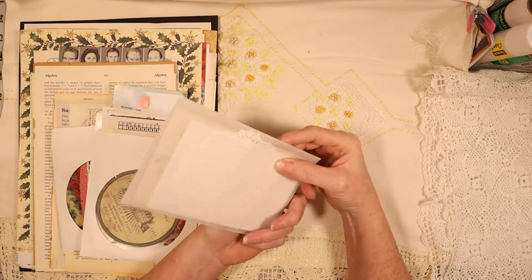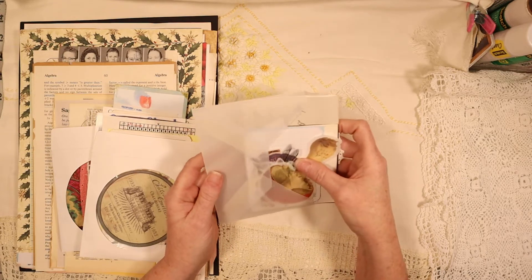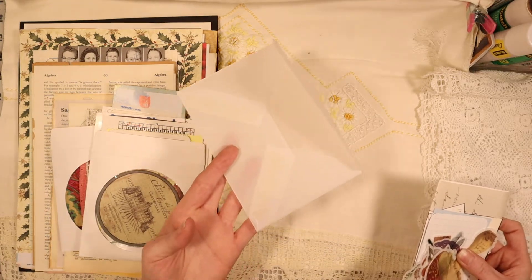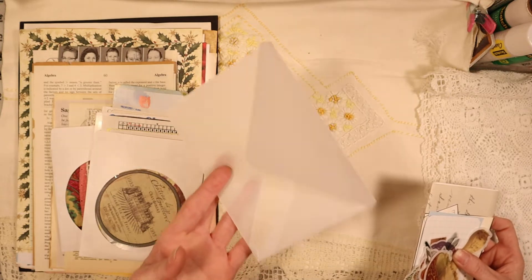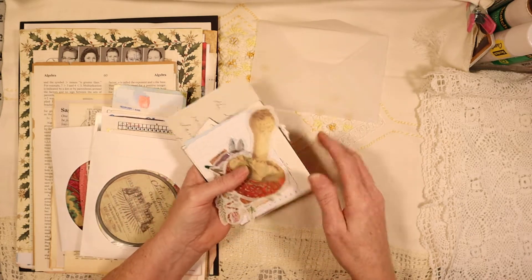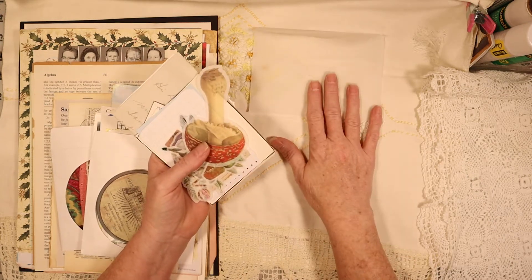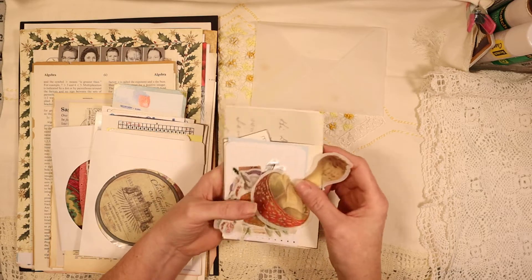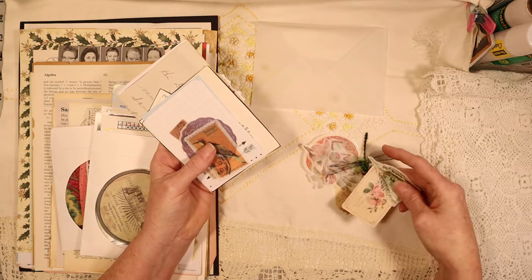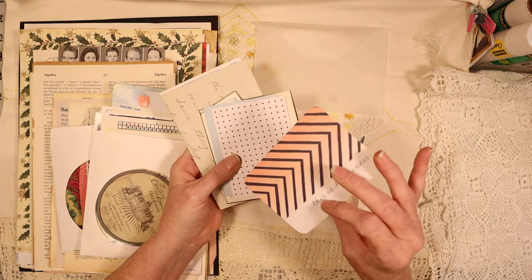This is the little ephemera pack that you will get. In here you will have washi stickers. You'll get this little handmade vellum envelope that I made - I had to make my own template for it, so it's going to be a little cuttywampus. And you get all these pretty little ephemera pieces which are just stickers, and you get these cards.